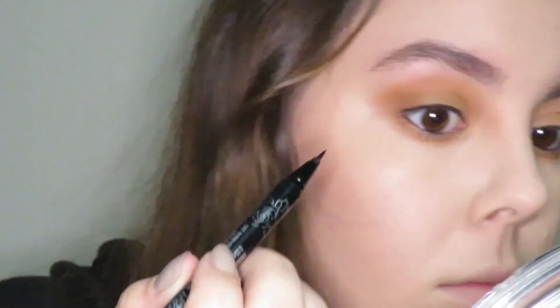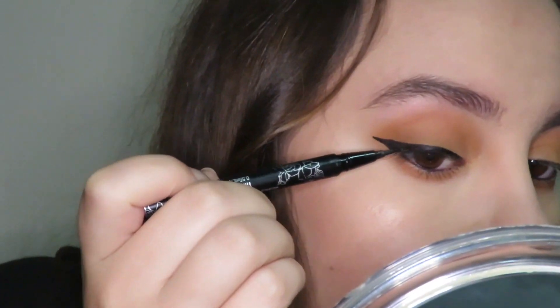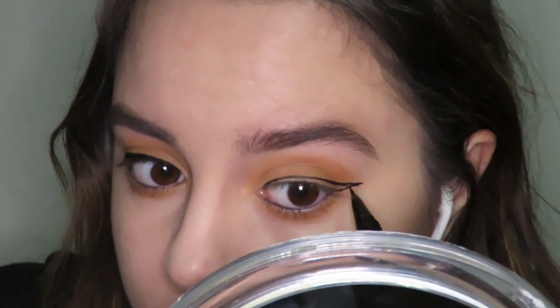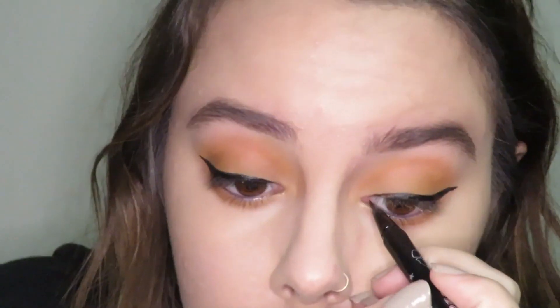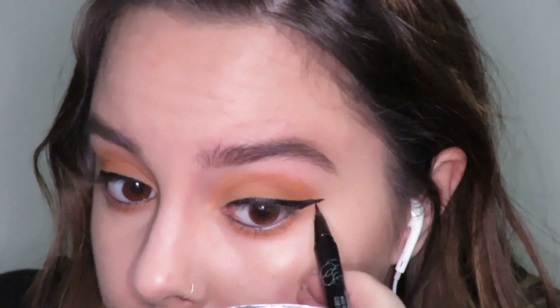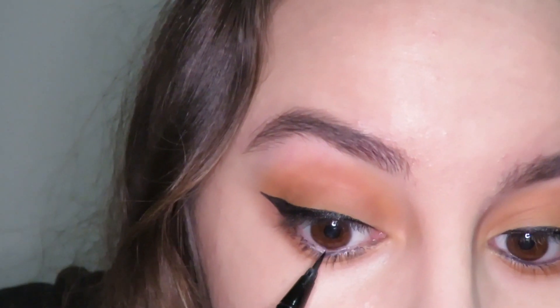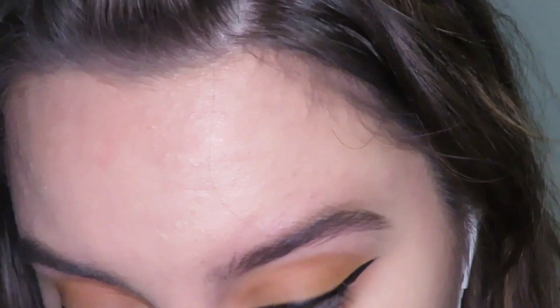Those are my reference photos that I got from Pinterest — I'll tag those down below in the description box. I'm still using my Kat Von D Tattoo Liner, and I'm just using this to make lashes drawn on on my lower lash line. You can make them longer if you want. You don't have to do this step at all — I just wanted to make them look fuller, not scary.